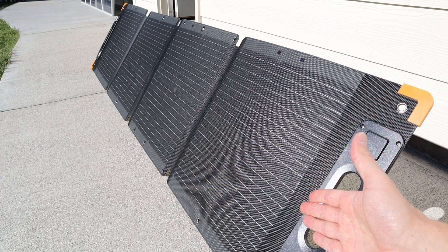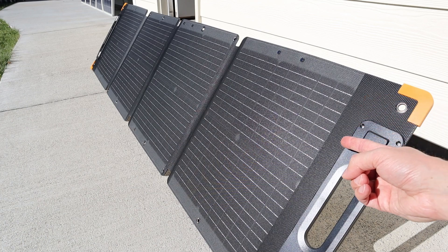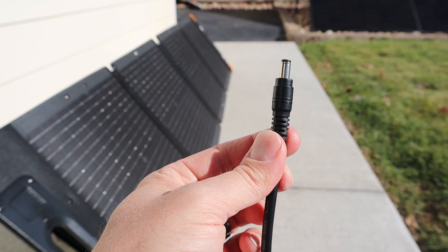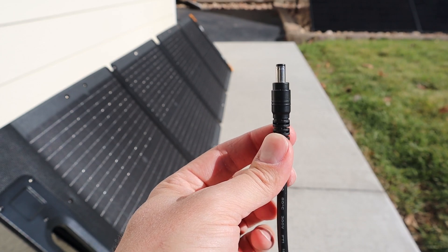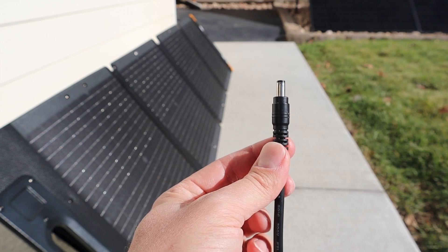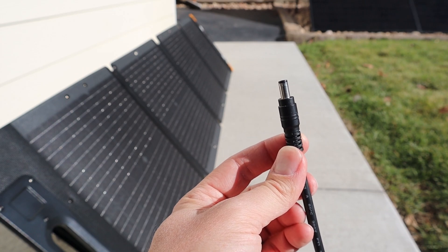Taking a closer look at the actual solar panel, it does use a durable and waterproof ETFE coating, and looking at the solar cells there are 10 bus bars, so it uses a modern solar cell design. One downside to the solar panel is the power cable comes with a 5521 barrel plug. This is compatible with Pekron power stations, but if you're wanting to use this in a series or parallel configuration, or connect it to a different power station, you're going to need an adapter.